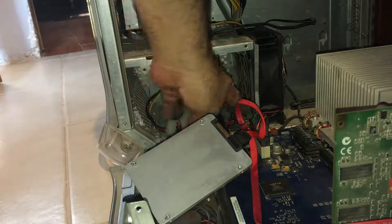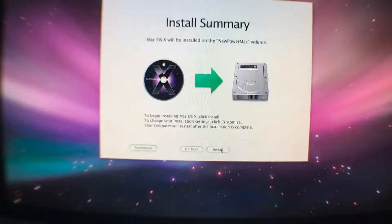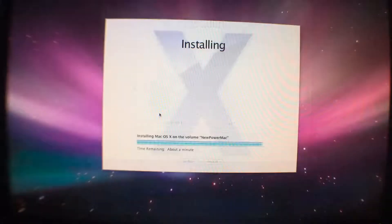Let's turn it on and see if it boots from the SSD drive. I'm speeding up the video because it takes about 25 minutes to install the OS. It took 21 minutes. It finished.